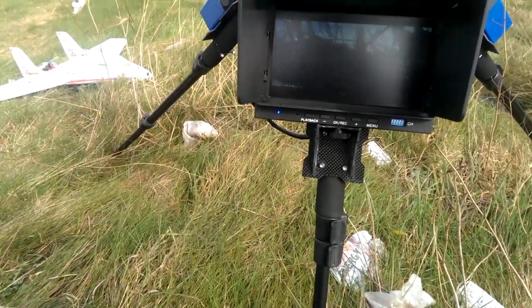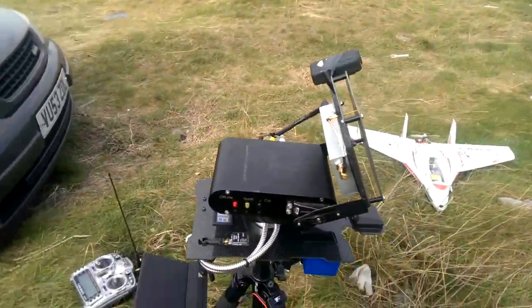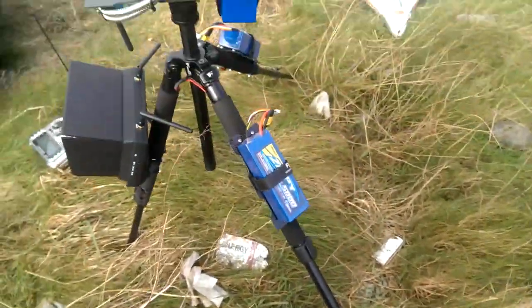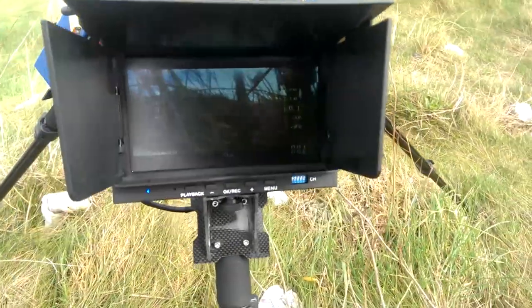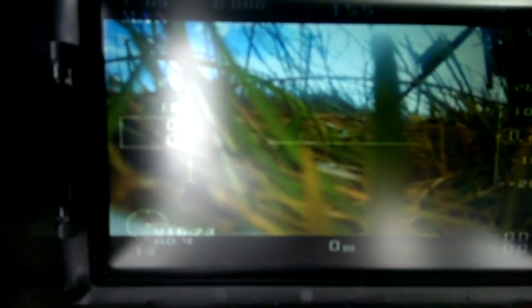I'll do another narrated quick flight. The wind was too high for the audio, so I'll dub it over now. Here we're looking at my new ground station. This is a trial flight of it — it hasn't been used yet, so this is its maiden as well.